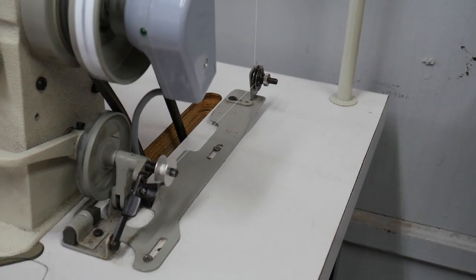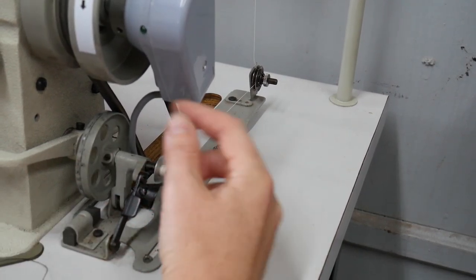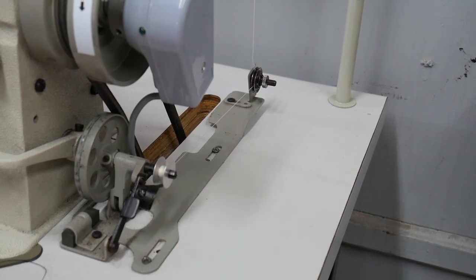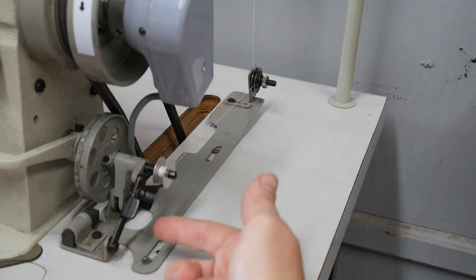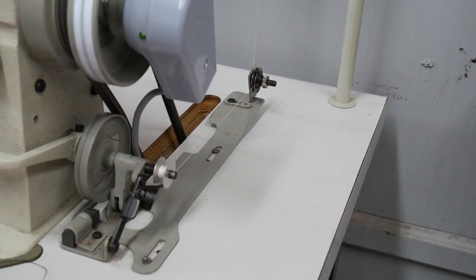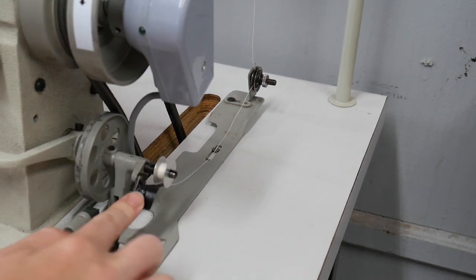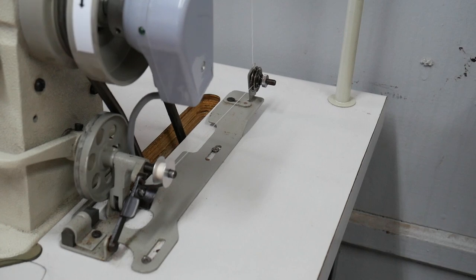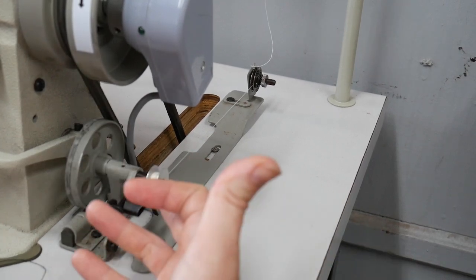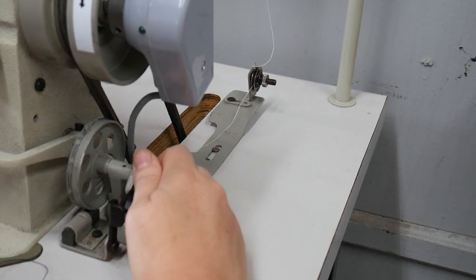Does it matter which direction you wind the bobbin? It's only going to go one way — if you start it backwards, it'll unravel itself and you'll know to do it the other way; bring it forward, under and over. The needle is just going to run as you wind a bobbin — just make sure you don't have thread in the needle and the presser foot is up. You don't have to fill the bobbin all the way; the machine will pop itself back once it gets full. Then pop the bobbin holder back, cut your thread, and pull it off.